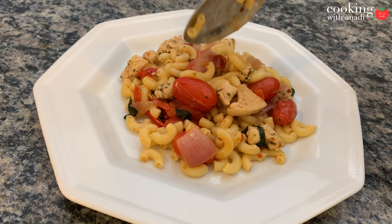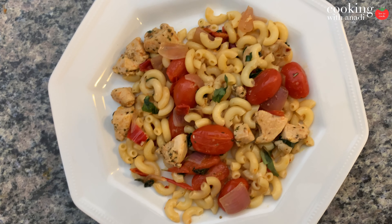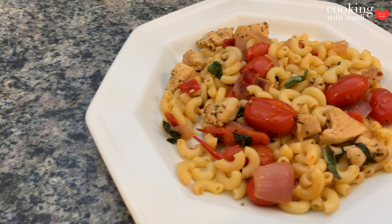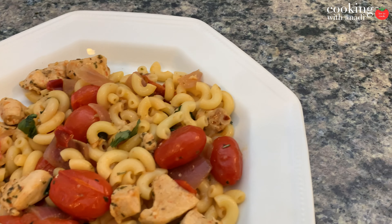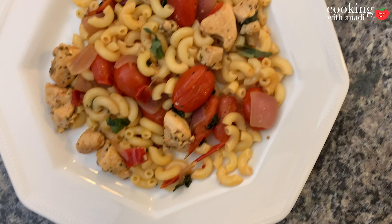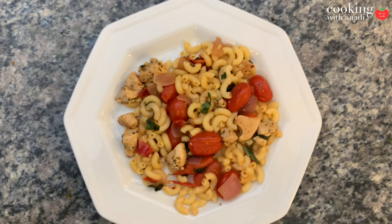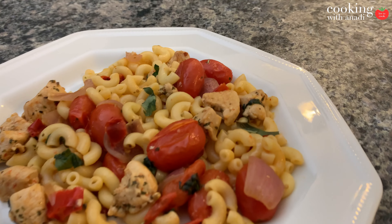Finally, just garnish this with fresh basil and then serve it with some more cheese if you want. Now if you're wondering why I didn't show myself that much today — some of you do know that I chipped my tooth, so I'm reusing some clips of myself. Pardon that, but it's all in good spirit. If you want more videos just like this one,